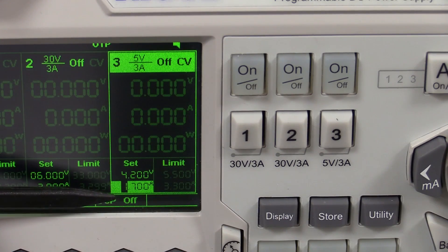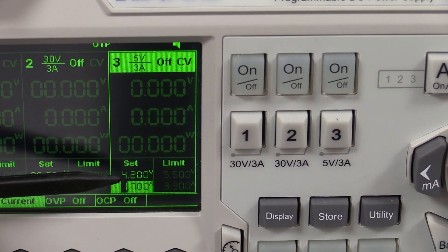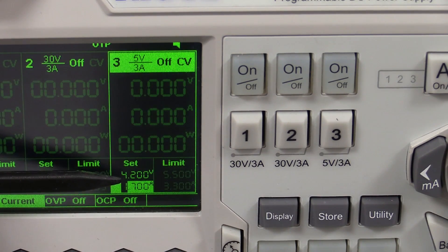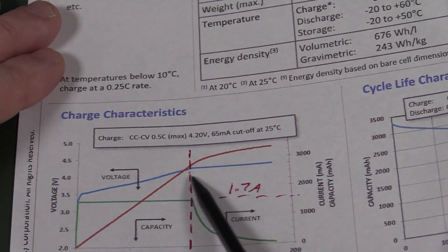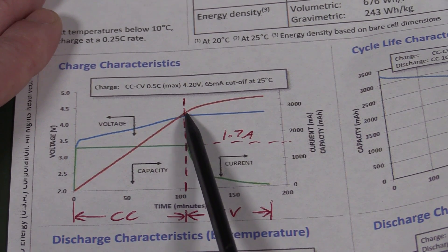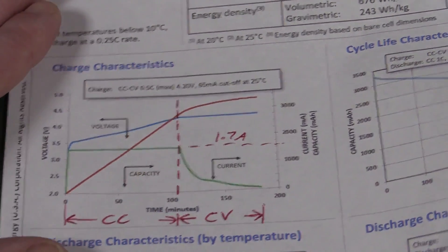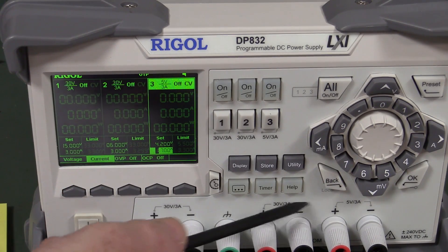We need to set up our constant current mode - our maximum current - of 1.7 amps, or 0.5C for this particular cell. The great thing about a lab power supply like this is it will automatically switch: it will never deliver more than 1.7 amps and never deliver more than 4.2 volts. In constant current mode with 4.2 volts set as the maximum, it'll draw that constant current. When it actually reaches 4.2 volts, the power supply won't let the voltage go any higher, so it will naturally limit that and we'll be in constant voltage mode. Many power supplies will show you when they're in constant voltage or constant current mode.